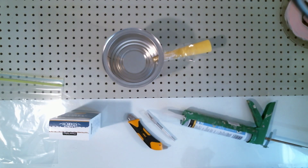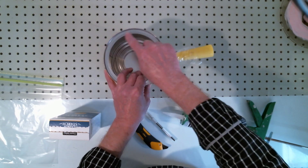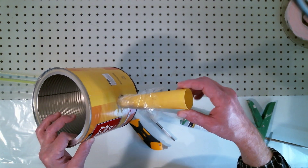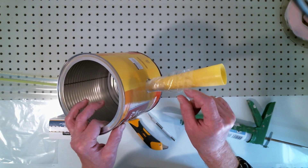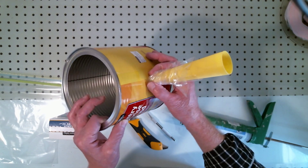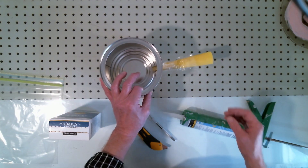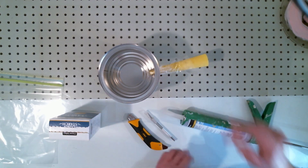I've finished prepping the chamber for the silicone seals. I'll put one here on top and I've poked a hole in the side for the tube that extends to the vacuum cleaner hose. I've wrapped the area with KC packaging film to help apply the silicone around the hole cleanly, so I can peel it away and wash it off afterward.